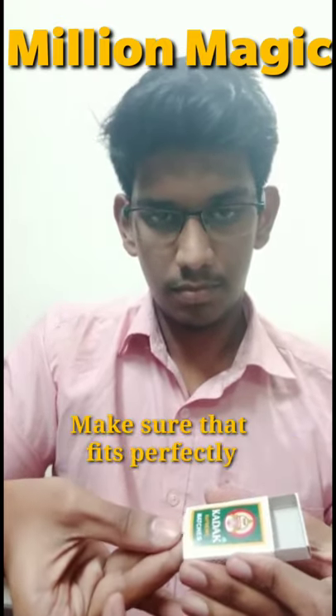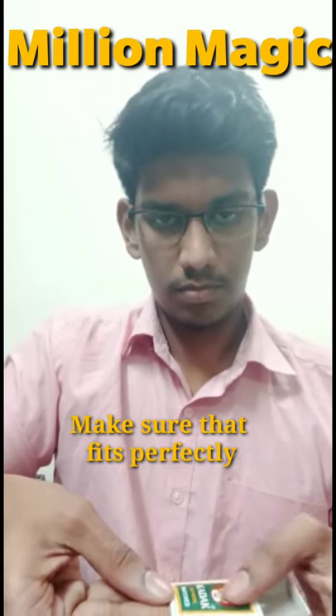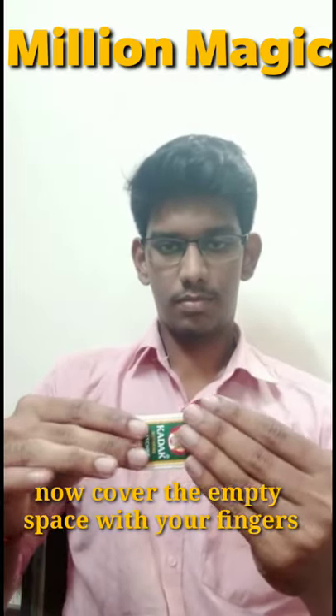If you want to show the matchsticks, you can also have a chance to arrange the matchsticks with a magic setup. It's perfect to arrange the matchbox. If you want to make the matchbox, you can add the matchbox.